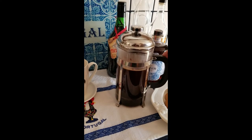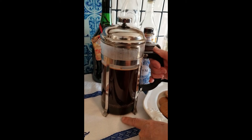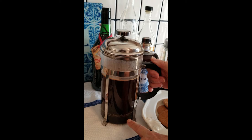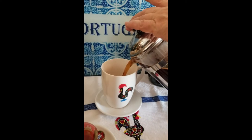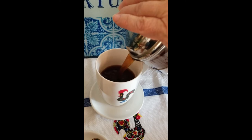So now you can just pour your cup of coffee. With this coffee, you may find that there's some grounds and sediment that develop in the bottom, so you may not want to pour that last ounce or two. Let's pour. Oh wow, that smells delicious.